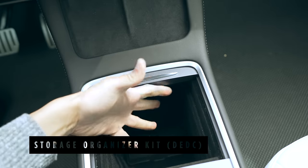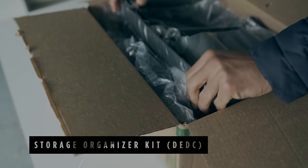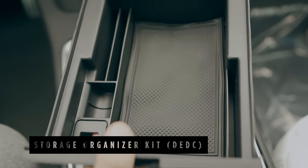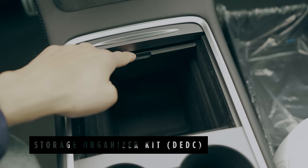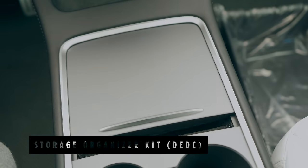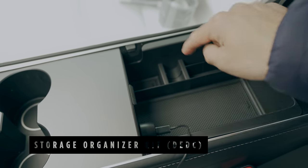The Tesla Model 3 and Y comes with a large hole in the center console area, making it difficult to store your belongings in an organized manner. This 6-piece storage organizer set from DEDC offers a great value pack solution. For the center console storage, you get a tray for neatly holding valuables while still allowing for additional storage space underneath. You can also add a tray under the armrest, which includes a slot for a power adapter, such as the one used for the wireless charger.